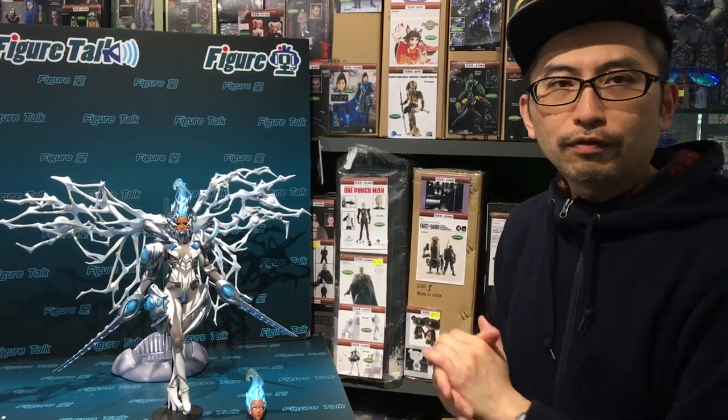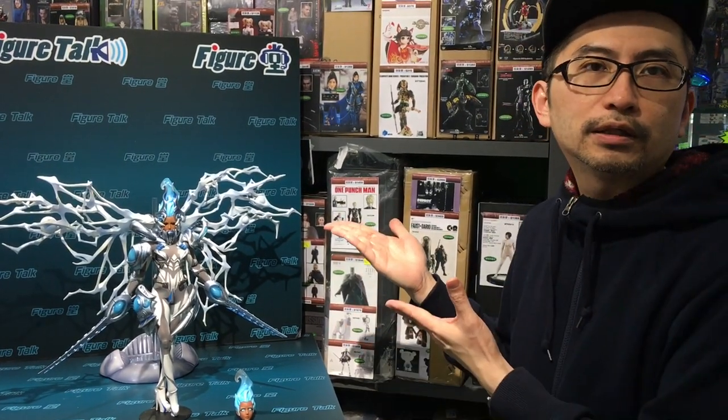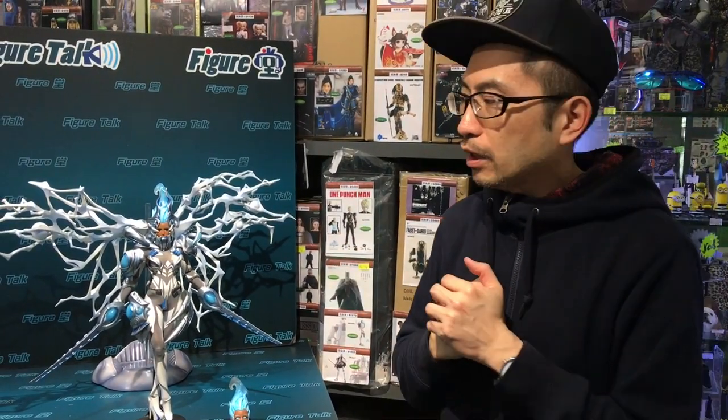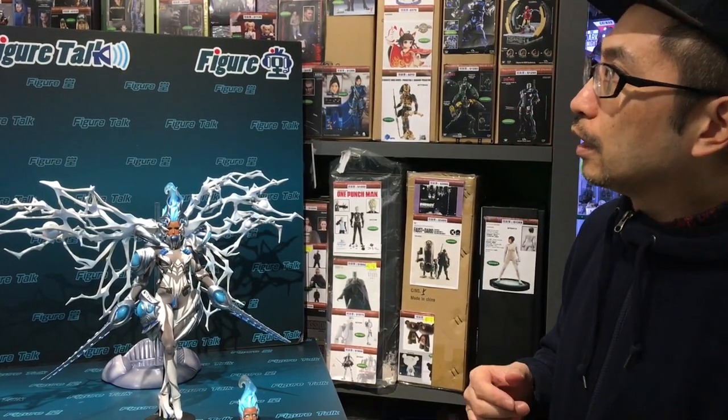This looks really good to me, in my humble opinion, but a little bit fragile. So if you like this figure set, you have to be really, really careful to store them, unpack them, or display them. It is very fragile. I'm not sure if there's some inspiration from other comics or video games from western countries — I'm not sure. But as far as I know, I've never seen that design before.